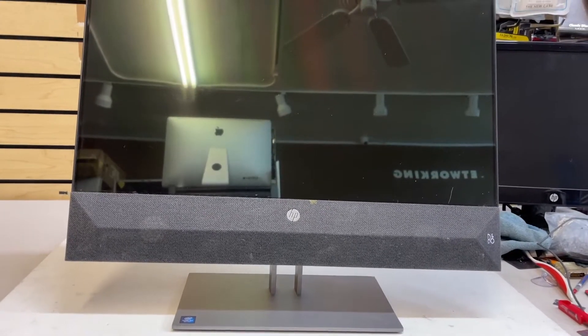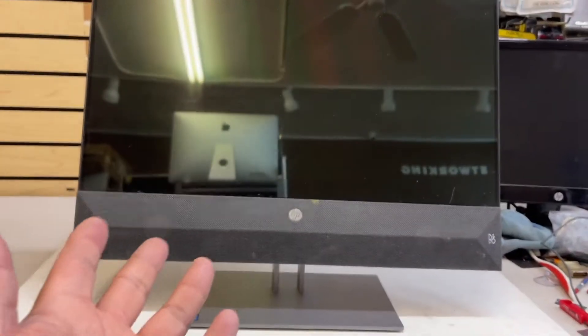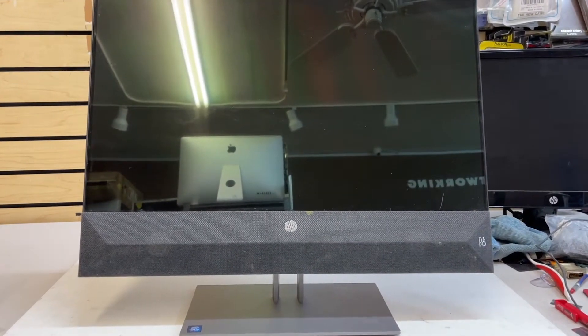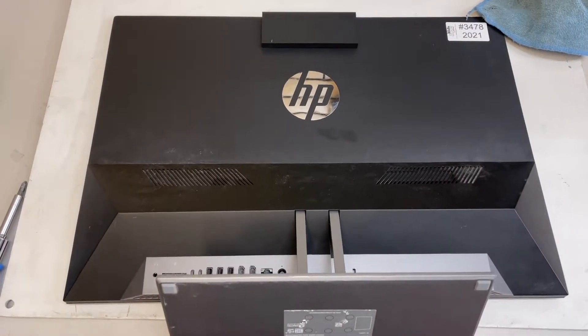Just follow the instructions. Make sure that you put something like a towel on the bottom, because you're gonna put the computer facing down. Make sure that you don't put any pressure into the screen. So first, flip it down.